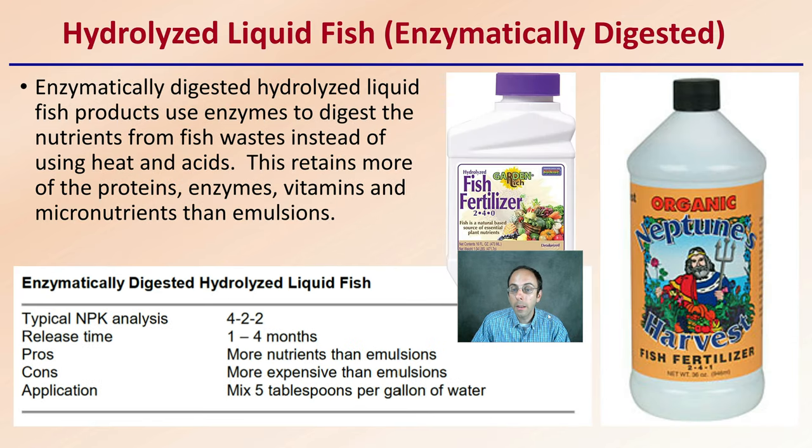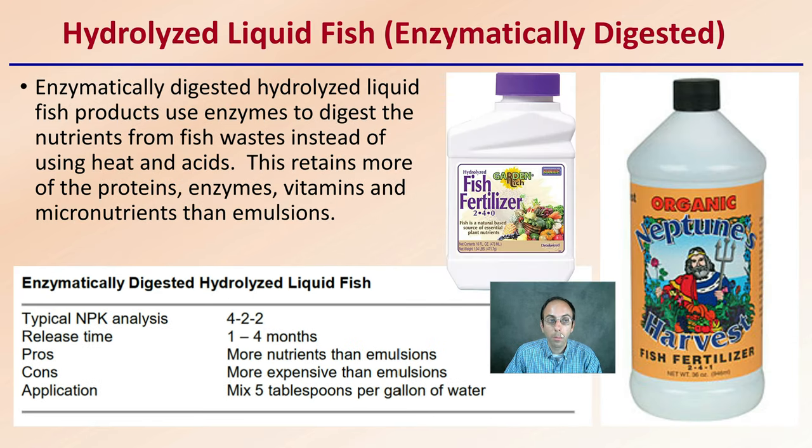Then there's enzymatically digested liquid fish. Of all such products, Neptune's Harvest is probably the most widely recognized name. This is a digest of nutrients from fish waste using enzymes rather than heat and acids. It retains more of the proteins, enzymes, vitamins, and micronutrients than emulsions do, which is why it's so commonly used by growers. The typical NPK ratio is a little different from emulsion, so be mindful of the specific product you're using.